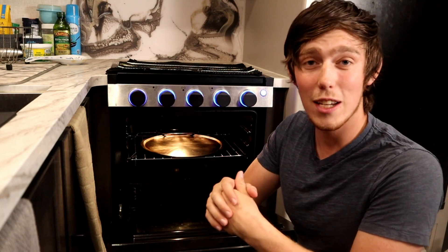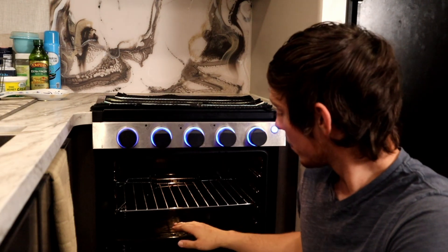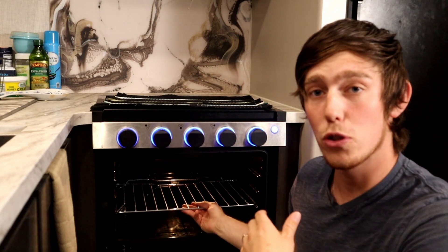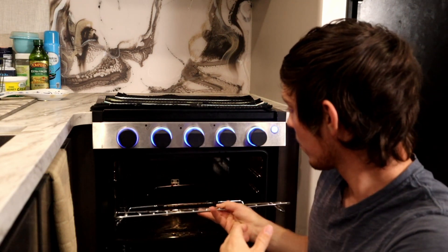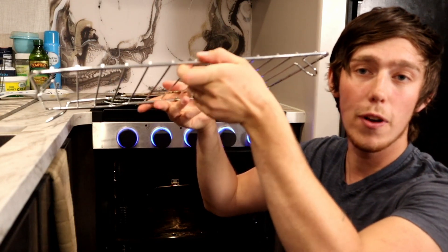Another difference is that the RV oven only has one rack, whereas ovens at home usually have two or three. It also has a lower section that acts as protection for the propane burner that heats the oven and catches grease. One nice thing is the rack has a few different channel positions, and it has tongs on the back that hold it in place — to remove it, you just lift up on the front and pull it out.